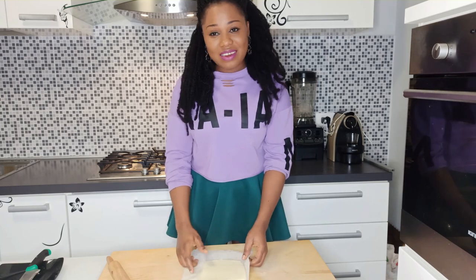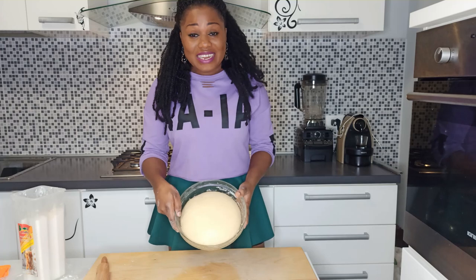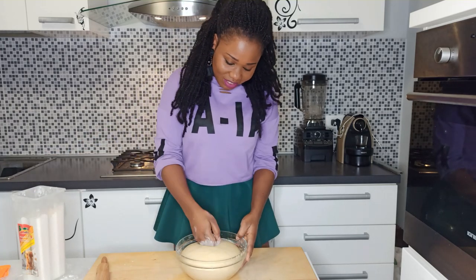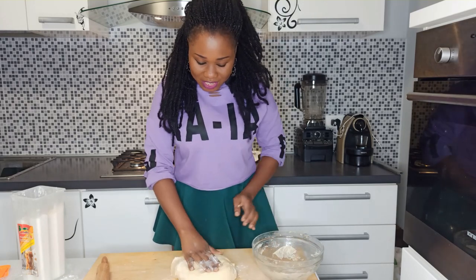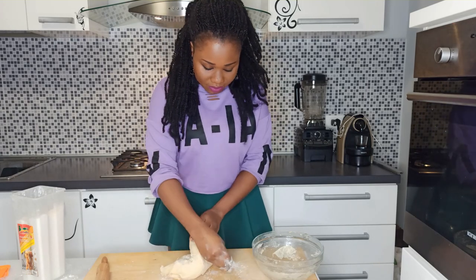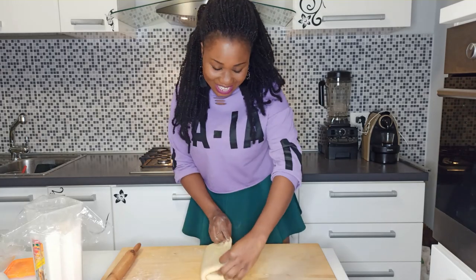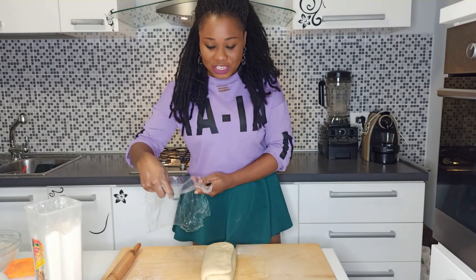Fold the butter block and set it aside, or you can put it in the fridge for the meantime. The dough has doubled in size — deflate it. Dust your work surface and the dough with some flour, roll it into a rectangular shape, fold it, cover it with cling film, and put it in the fridge overnight.